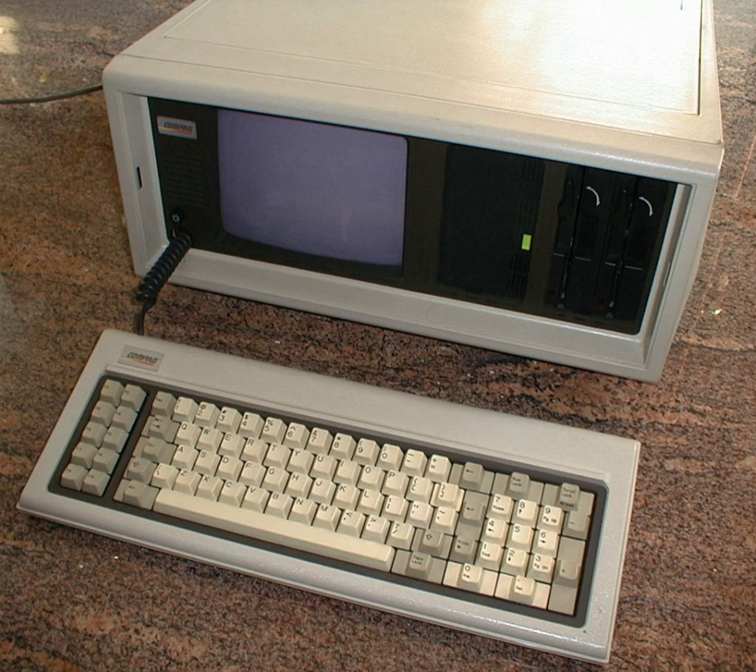The machine uses a unique hybrid of the IBM MDA and CGA which supports the latter's graphics modes, but contains both cards' text fonts in ROM. When using the internal monochrome monitor the 9x14 font is used, and the 8x8 when an external monitor is used. The user switches between internal and external monitors by pressing Ctrl+Alt+Greater Than. The user can use both IBM video standards for graphics capabilities and high resolution text.